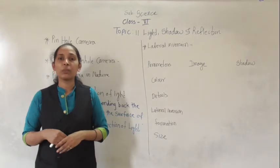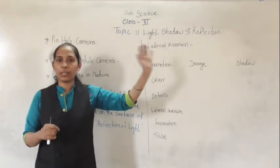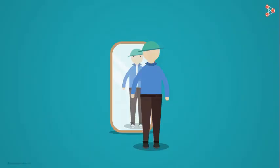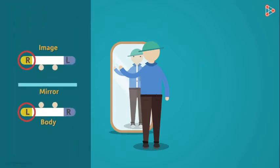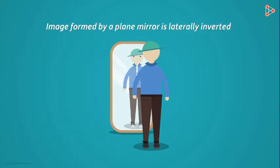This phenomenon of reflection of light through the plane mirror gives us one more interesting phenomenon called lateral inversion. Lateral inversion of an image is defined as the reversal experienced by an image formed in a plane or flat mirror. When we raise our left hand, the image in the mirror raises its right hand. Our left is the image's right, and our right is the image's left. An image follows left-right reversal, so an image formed by a plane mirror is laterally inverted.